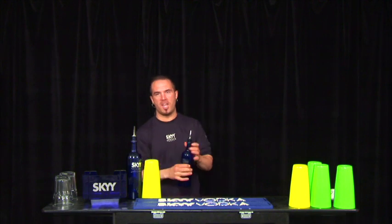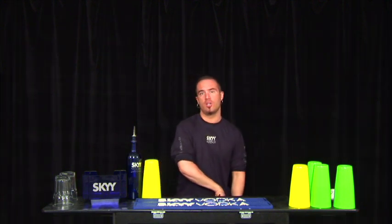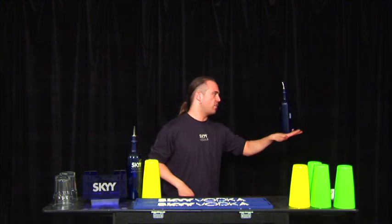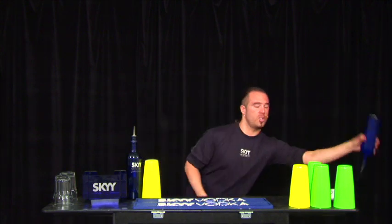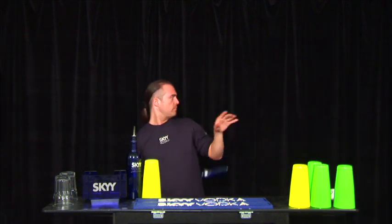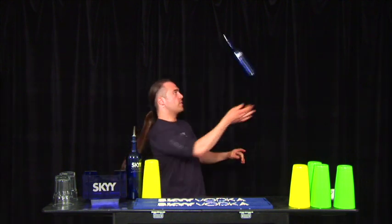This move has another variation where you can stall with the opposite hand — that's a little bit harder, but if you practice you can get it. Also, you can stall it into the forearm as well.